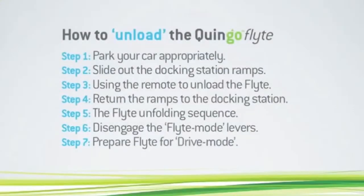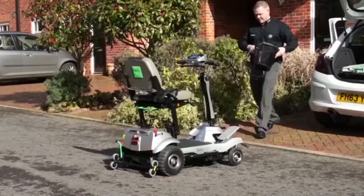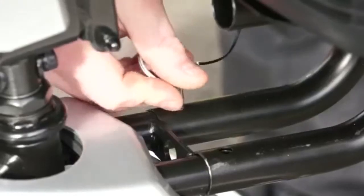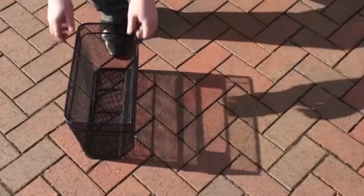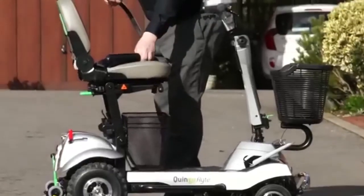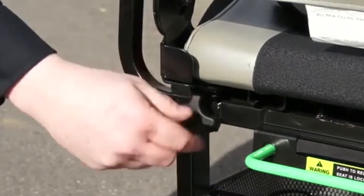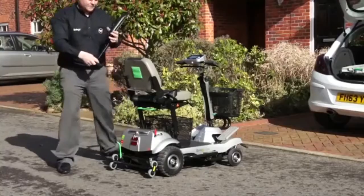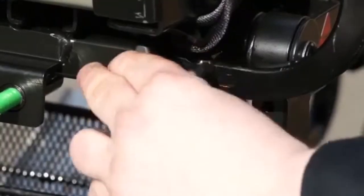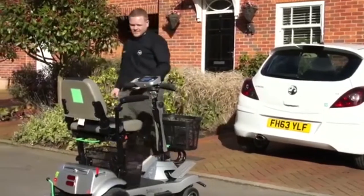Step 7: Prepare the Flight for drive mode. The Quingo Flight has two baskets. Select the front basket and with the locking pin attach it back to the frame. Next, select the centre basket and return it to its magnetic retainers. There are two armrests, left and right. Select the left armrest and tighten using the thumb screw, followed by the right armrest — ensure the thumb screw is tightly secured. Finally, close the tailgate of your car and return the key to the Quingo Flight's ignition switch.